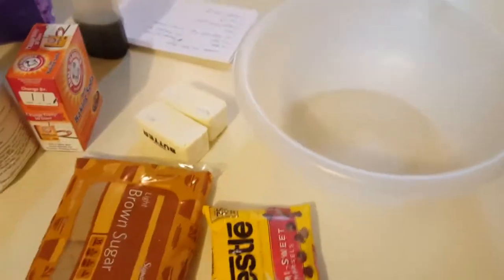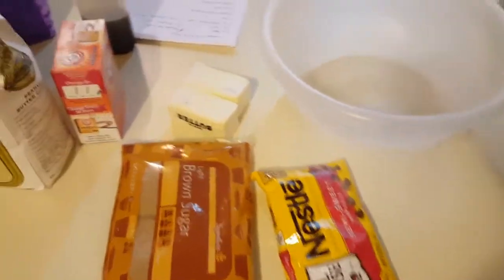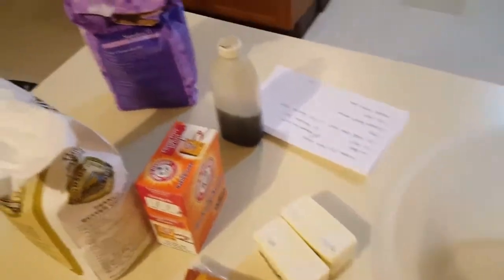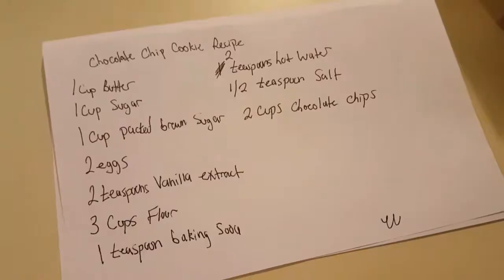Hey guys, Jace here and welcome to my next video. For this video I'll be making chocolate chip cookies and I'm going to be showing you guys how to make it and this will be fun.